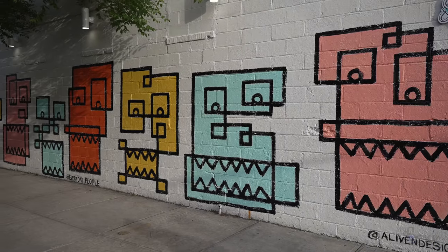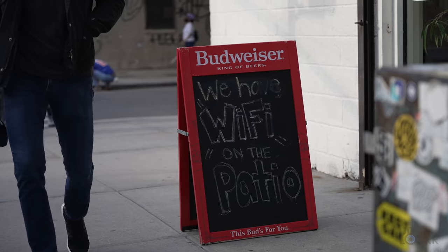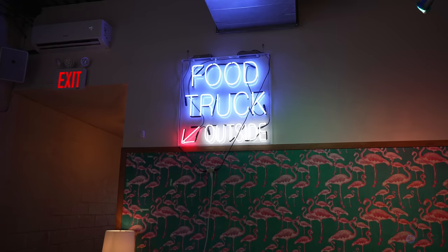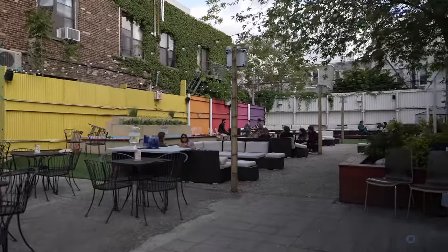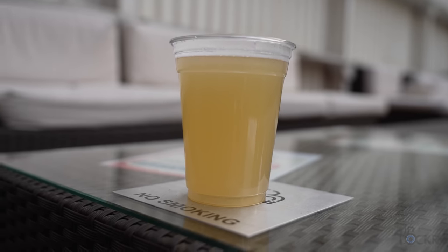Now if you're not familiar with this format, first things first — we're starting really late today, so beer check.